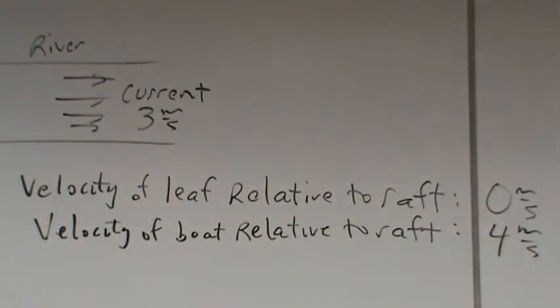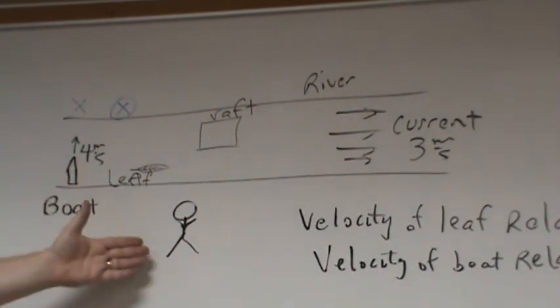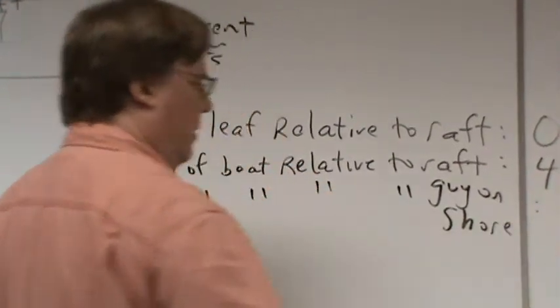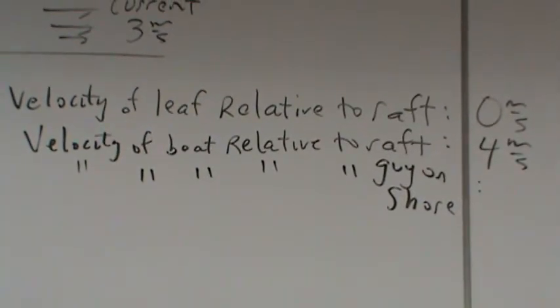What's the velocity of the boat relative to the guy on the shore? The guy's not moving. The velocity in the x-direction relative to him is 3 meters per second, and in the y-direction it's 4 meters per second. Grand total: 5 meters per second — a 3-4-5 right triangle.